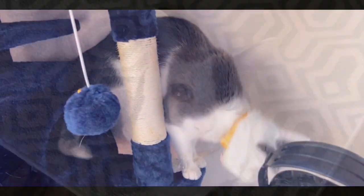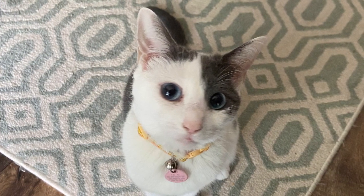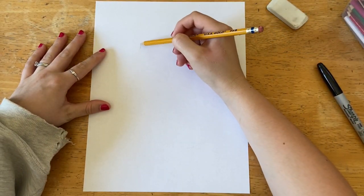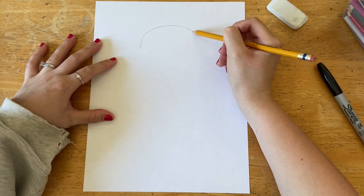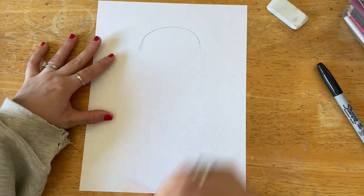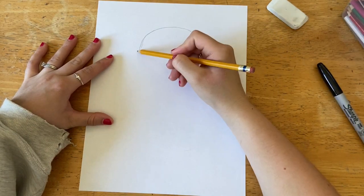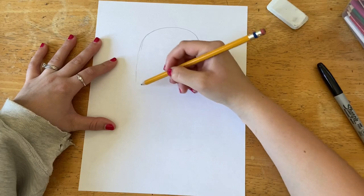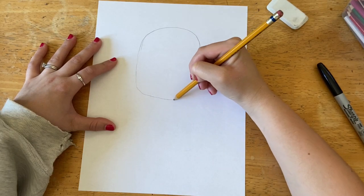To do this project you'll need a pencil, a Sharpie, and something to color with. To start, we are going to draw a flattened rainbow shape for the top of the cat's head, and then we're going to draw down from each side of that rainbow, and then the bottom of the head.